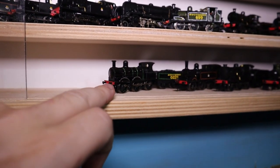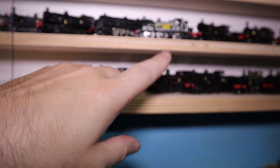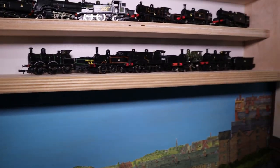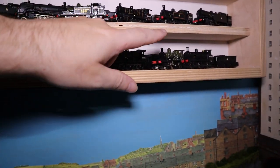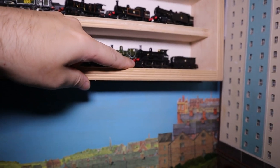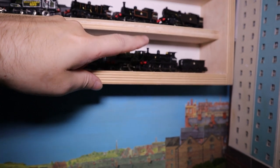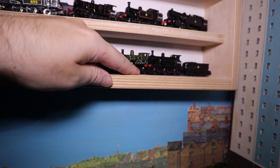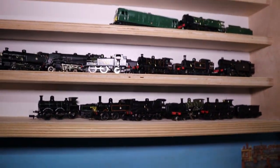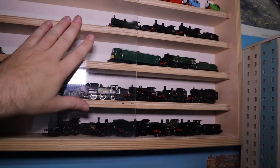Over here is the 302 Class — one of my older ones. This is the O2, the mainland version, which needs to use that donor chassis at some point. Here's my Q Class, my T3 which I still need to sort the motor on, and this is my new South Eastern Railway — SECR O1. So yes, that's all my locos.